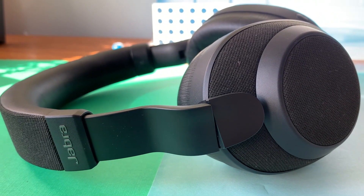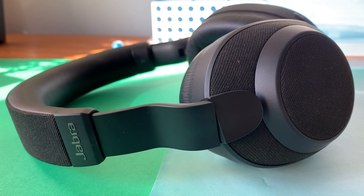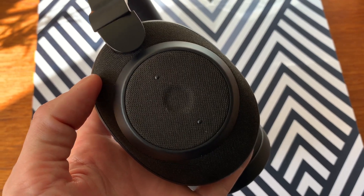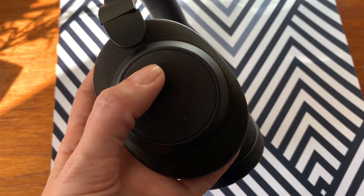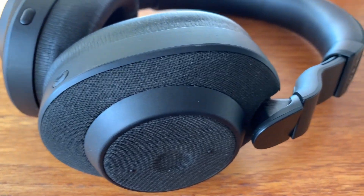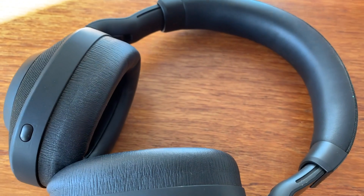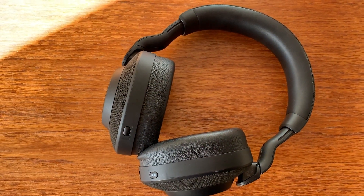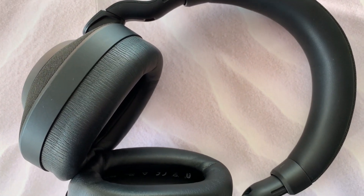The Jabra Elite 85H are fully wireless over-ear headphones that use Bluetooth to connect to your smartphone, tablet, or device. There's a multi-function button that lets you play or pause without needing your phone, and you can use the headphones to summon your digital assistant too. To get these set up, just turn them on. As soon as you put them on your ears, you'll hear a voice prompt telling you to go to your phone's Bluetooth menu and choose the Jabra Elite 85H. I was connected in seconds with just a single click. You can connect these headphones to more than one device at a time — a phone, tablet, or computer.